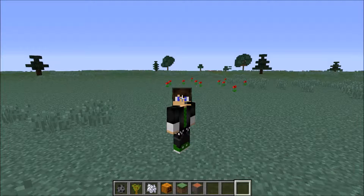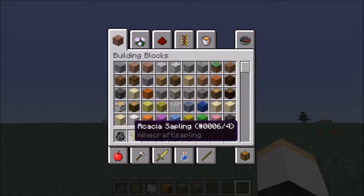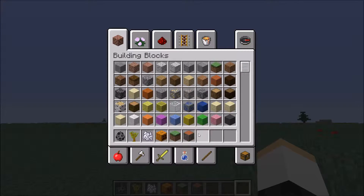Hello guys, I'm ConcertedBoss81 and today we're going to make a buzzing beehive. So, what do we need? We need a silverfish spawner for the sound of bees, an acacia sapling, bone meal, a pumpkin, a grass block or a dirt block, and some acacia wood.